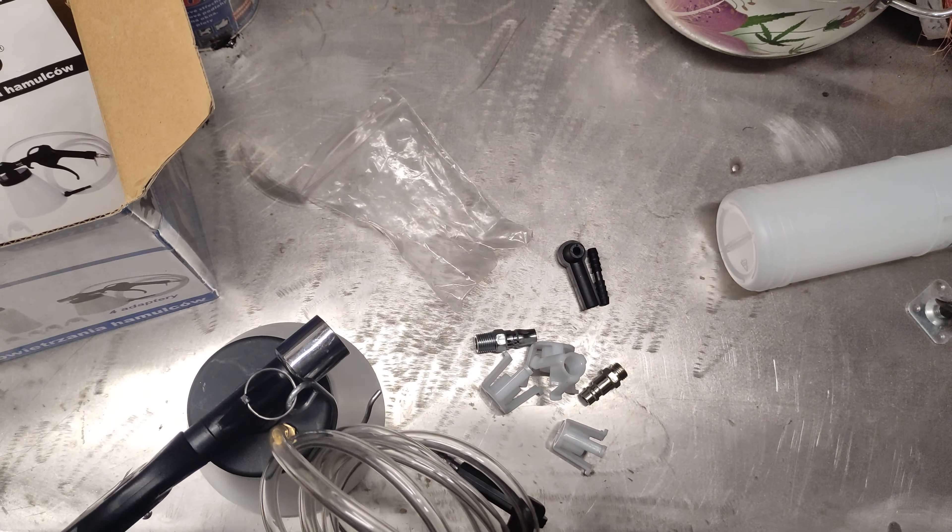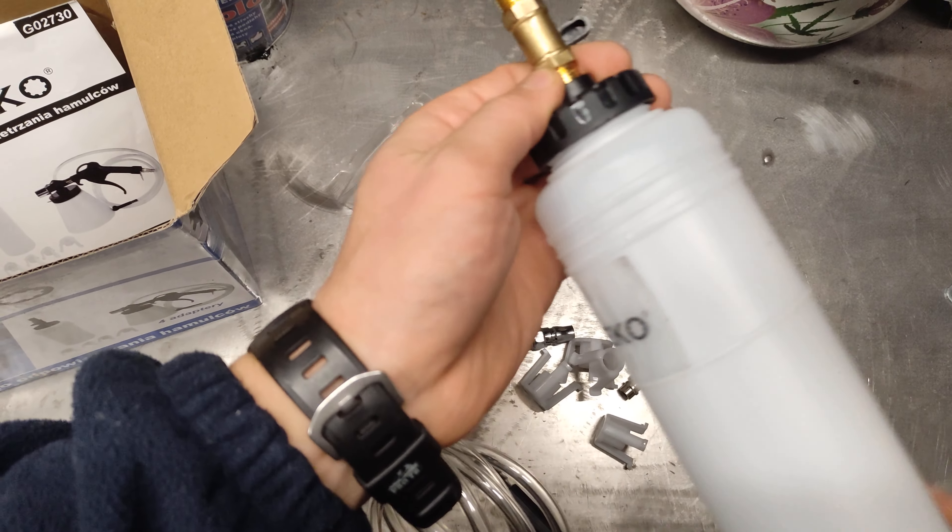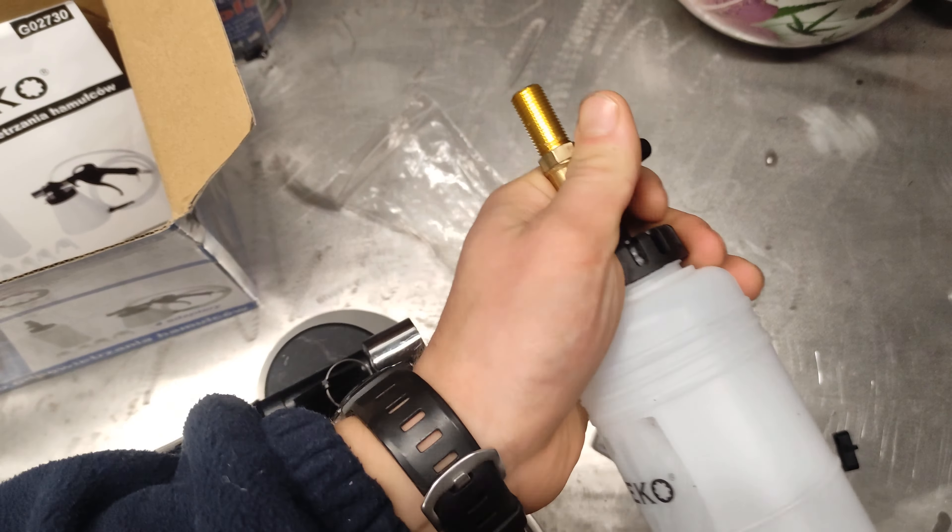There's a button and another gasket — nothing else. Then you have an instruction sheet which is in Polish as well. So the gasket sits in here and it goes on the bottle. Now you put fluid in the bottle and it sits on top of the brake tank.